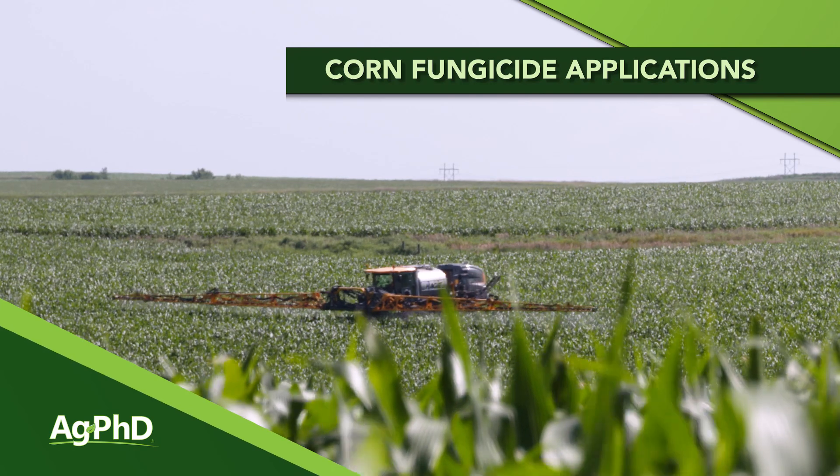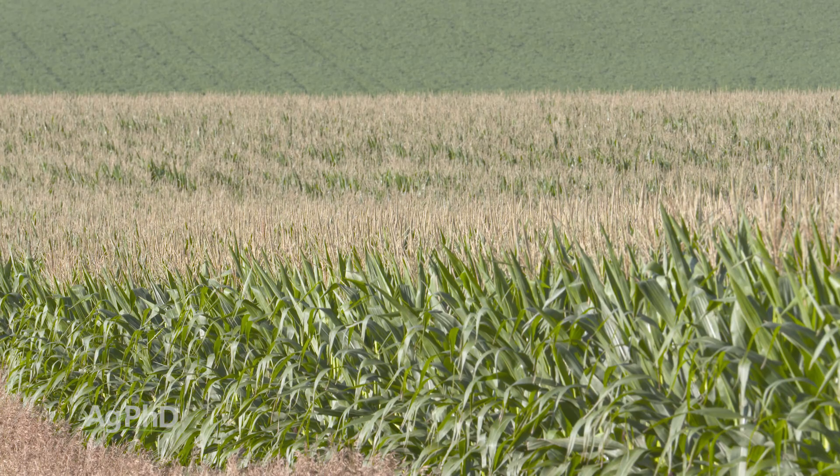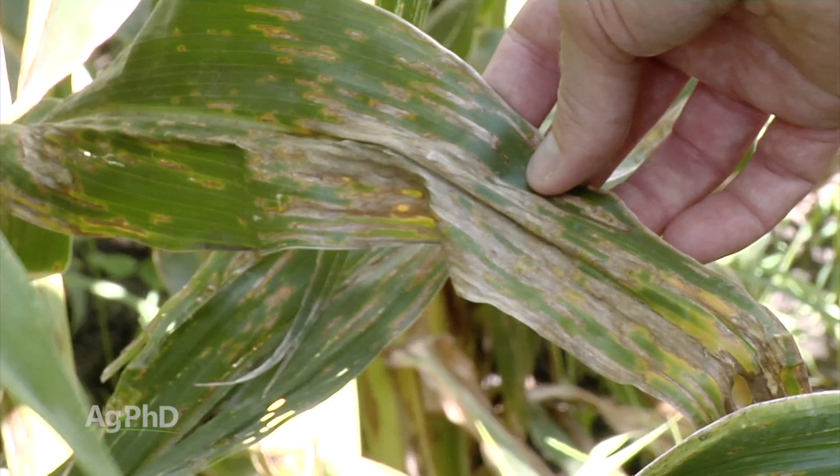Earlier this season we talked about picking corn hybrids and that looking at defensive traits is going to be important, especially when it came to disease tolerance. Now in season we have an opportunity once again to protect our crop from disease by using a fungicide. Our region of the country — we farm in eastern South Dakota — and when you get out into these western states, we just don't see the same response from a tassel application of fungicide that we typically see in Iowa, Illinois, Indiana, where there's certainly a lot more disease pressure and rainfall.